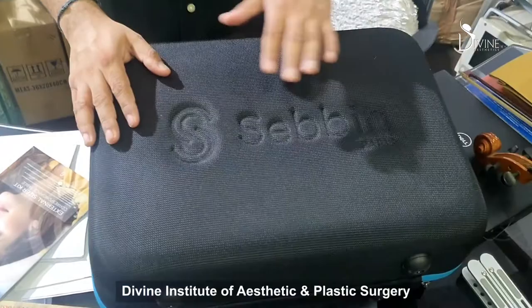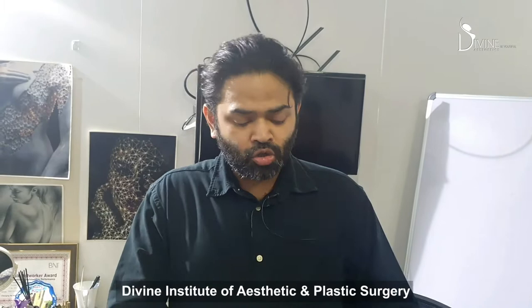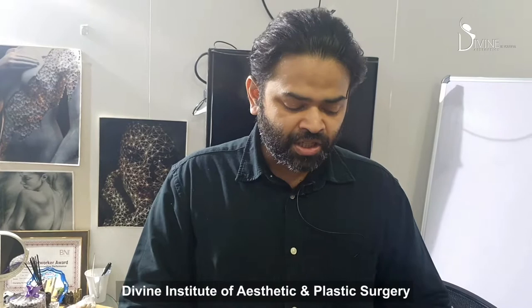Hello friends, wonderful news for all patients who want to do breast implant surgery. This is the first ever Sizer kit made by the Sabine brand, and I am the first receiver of this Sizer kit in India. So for the first time in India, this Sizer kit has launched all over the country and we are the first people.